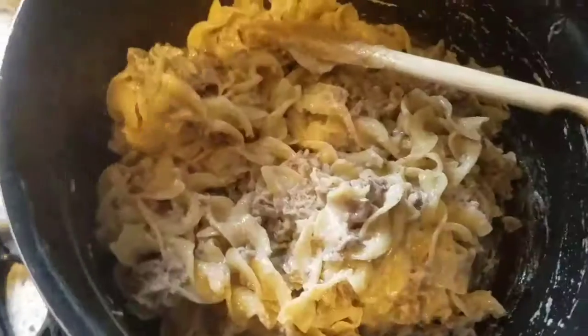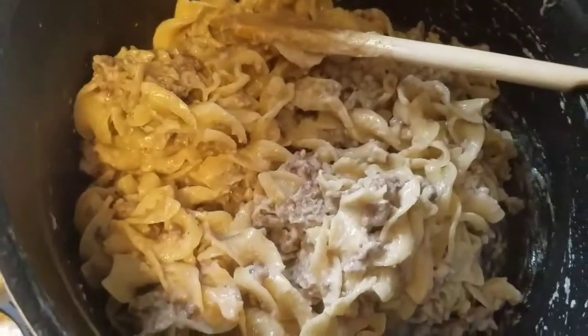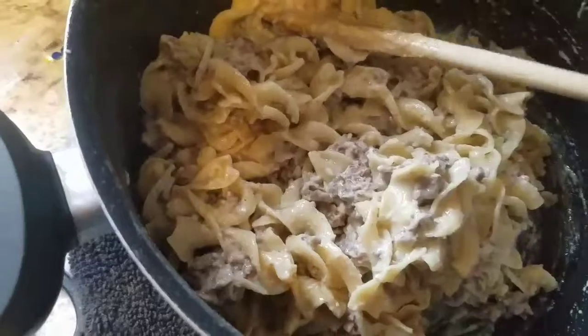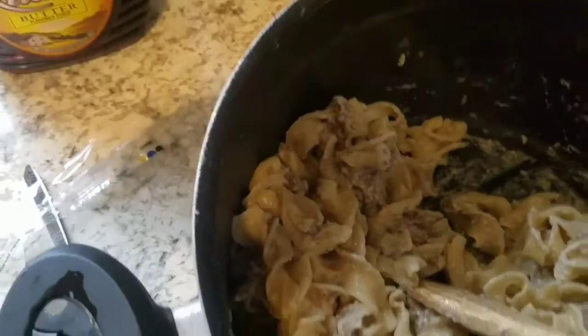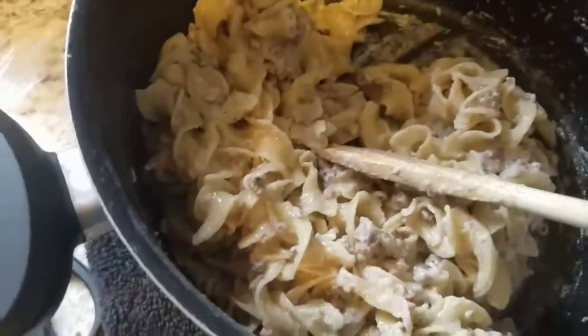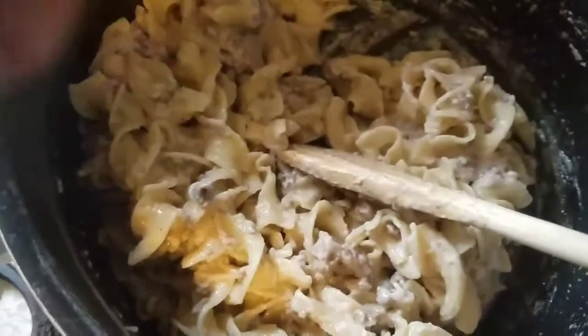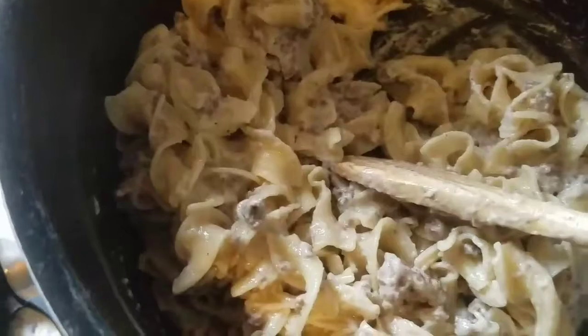I've gone ahead and added the meat to the noodles and taken this completely off the heat. I have it sitting on an oven mitt on my counter. I'm going to go ahead and grab the sour cream and start adding it.